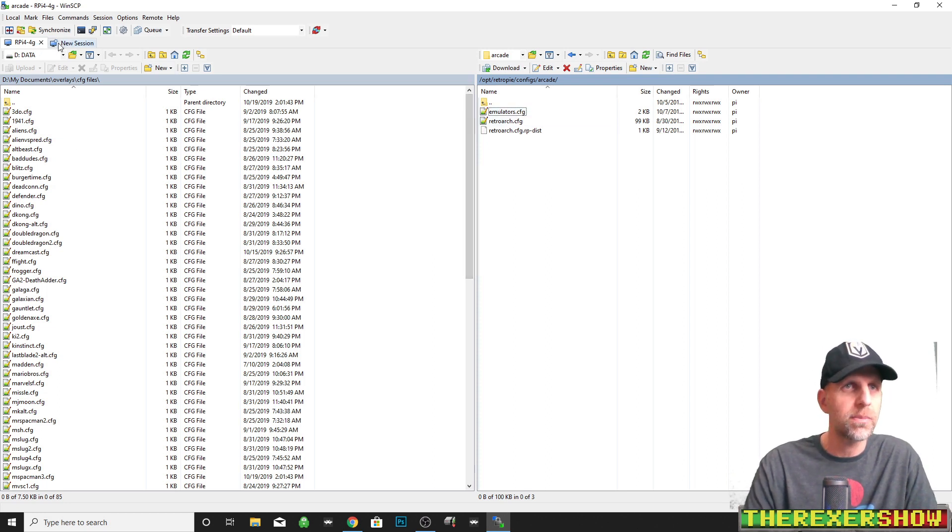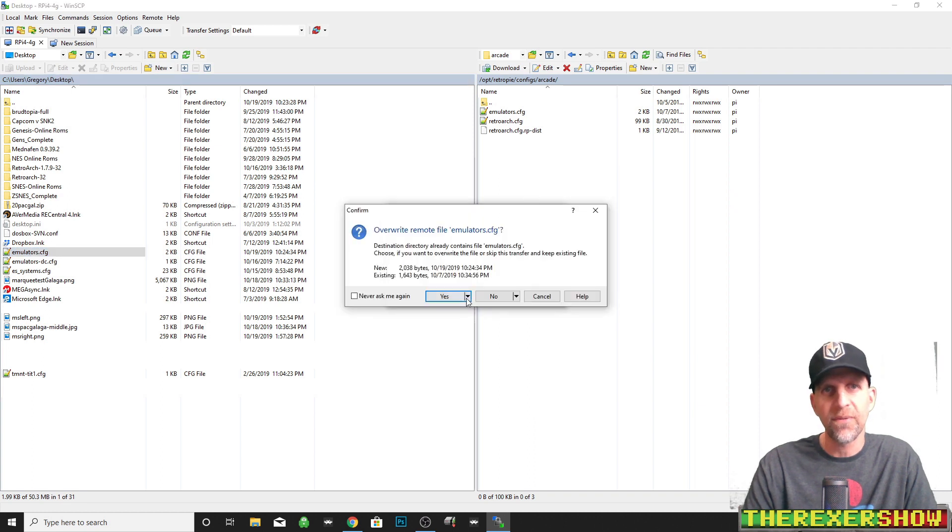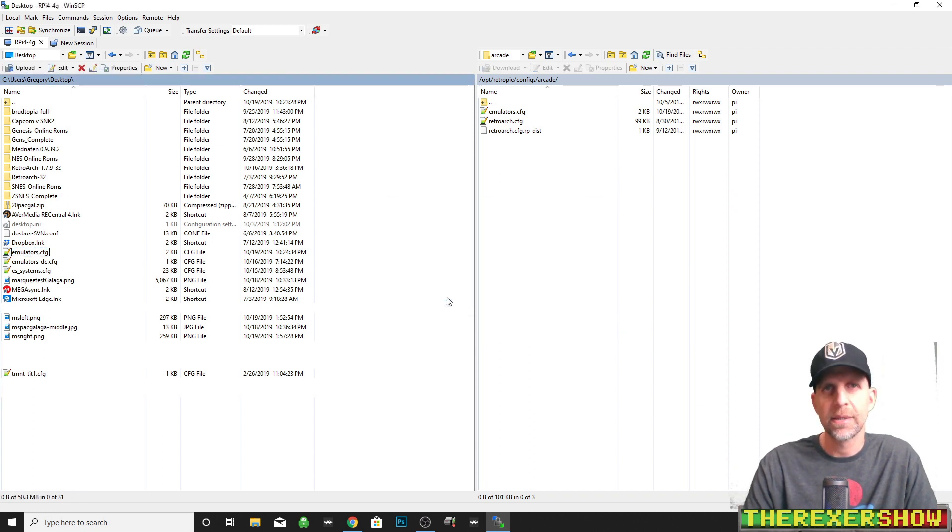I paste the flycast and raycast entries into the arcade emulators config file, save it, and close out. Then I go back to WinSCP to SSH the file over — I find it on my desktop, drag it into the arcade folder, and overwrite. Now when we run the MvC2 zip file from the arcade folder, we'll be able to run it with flycast or raycast. So you've got your BIOS files in the right spot, your ROM files in the folders you want, and now we're going to simply launch the game.